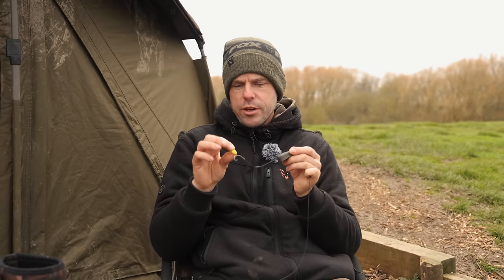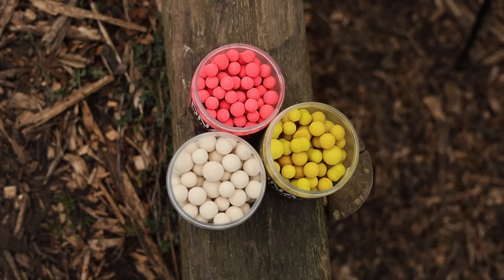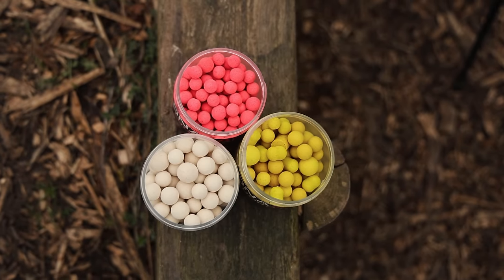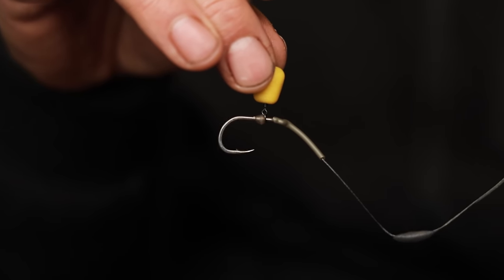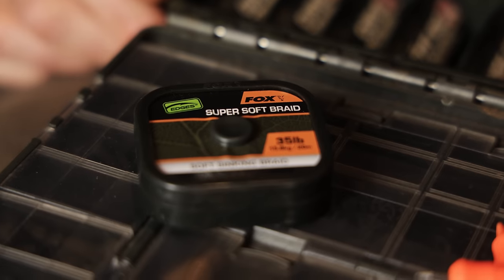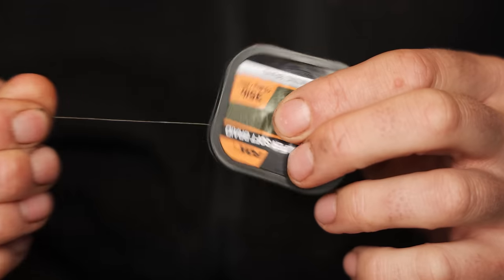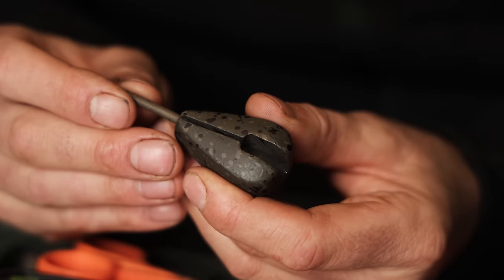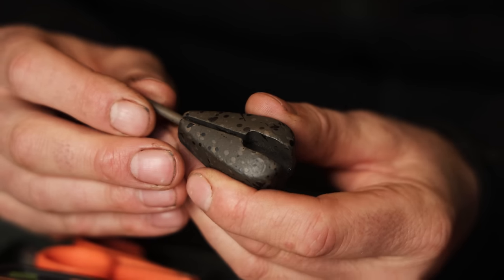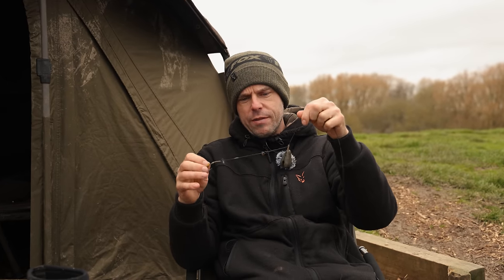Hook bait-wise, you can either use the ever faithful bit of plastic or a 10mm pop-up inside your solid bag. The hook I like to use is a size 2 wide gape beast. For hook link material, that is £35 Naturals soft braid. I'm using impact leads — you can see the rig comes out dead centre of the lead — and I'm using our drop-off system with that.